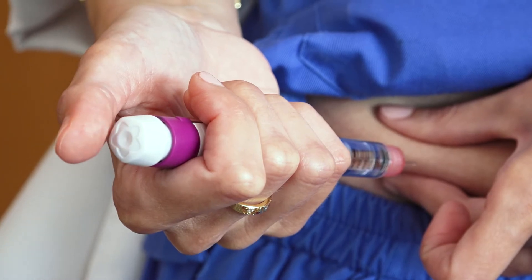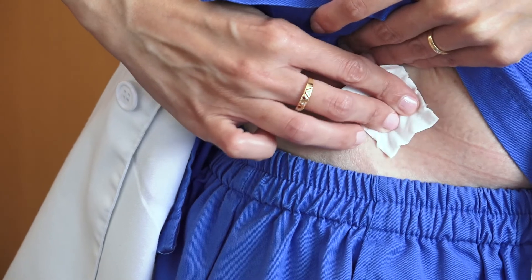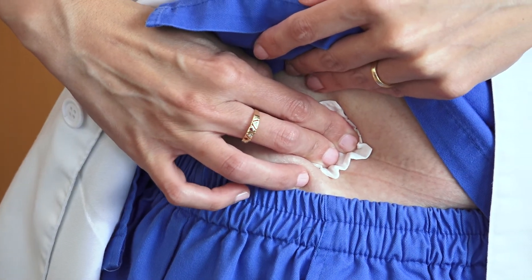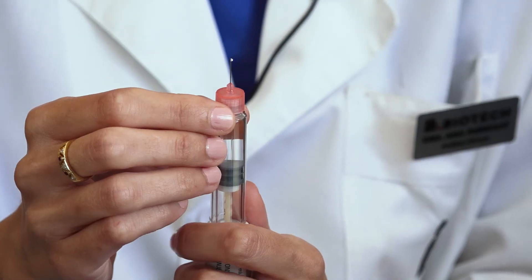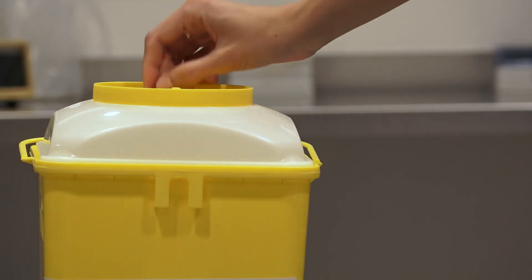Inject the drug by pressing on the top part of the self-injection pen. Then press down on the area of the skin with cotton wool and alcohol. Following administration, remove the needle and dispose of it in an appropriate refuse bin.